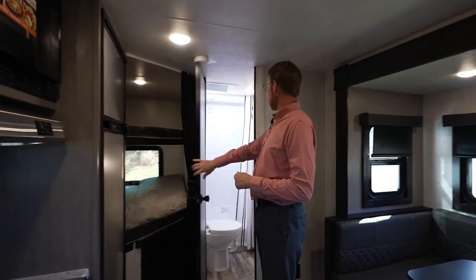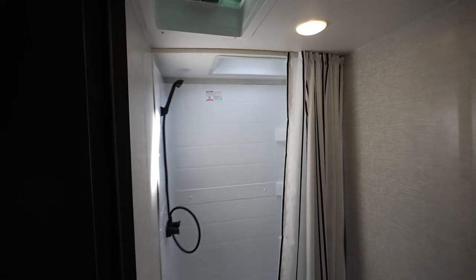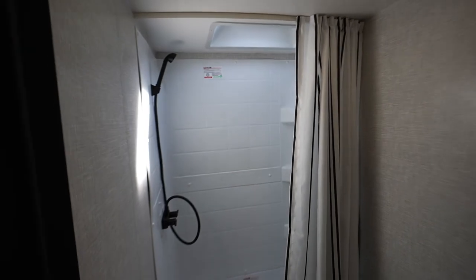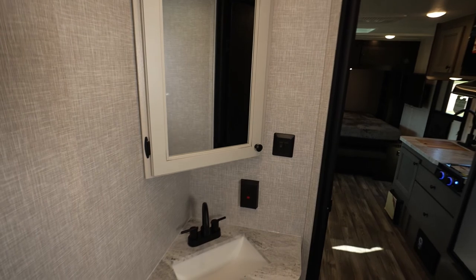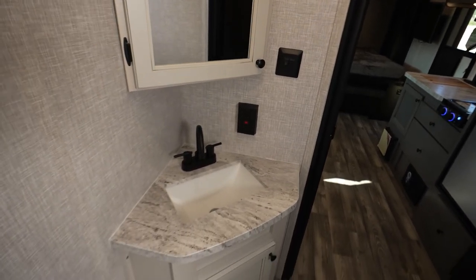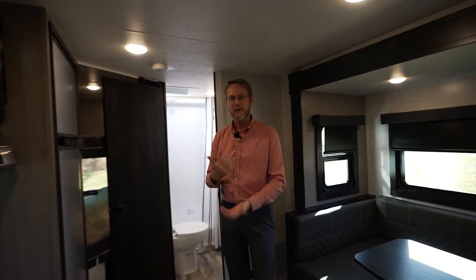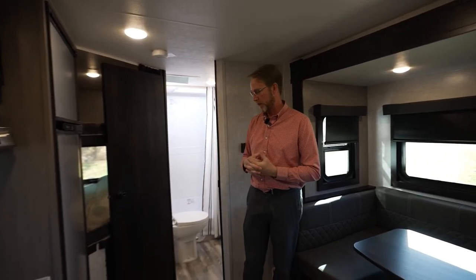Going into the bathroom, you'll see we have new fixtures on the inside that are all black. You've got your black shower faucet setup. On the inside at the lav, we have a new high-rise faucet that allows you to actually get down inside there, wash your hands, and splash water up on your face — addressing a lot of complaints about lower-rise faucets not being able to fully utilize that sink.